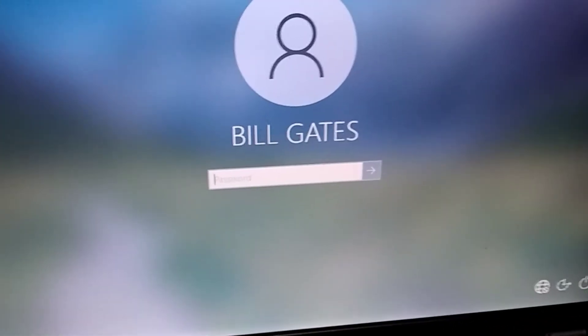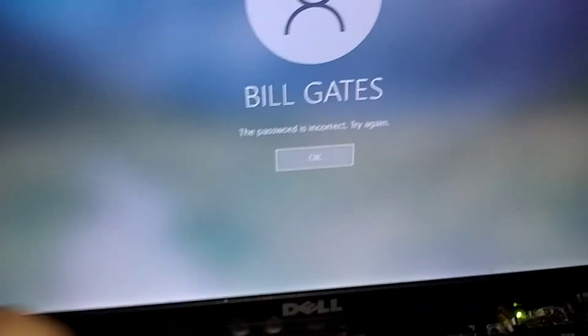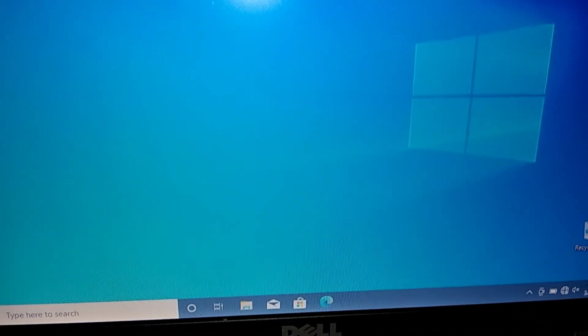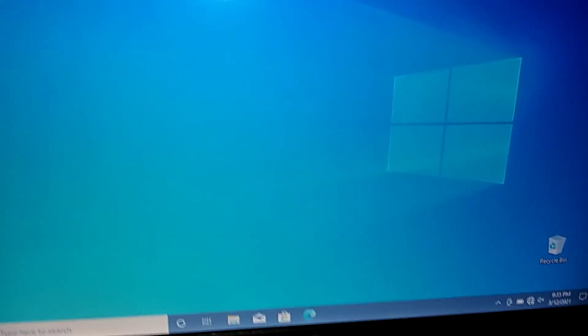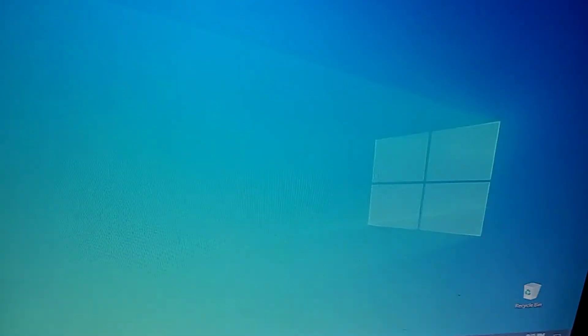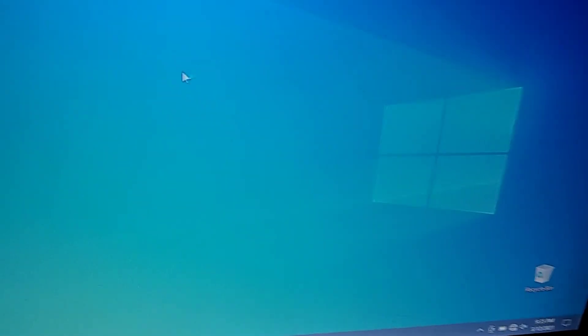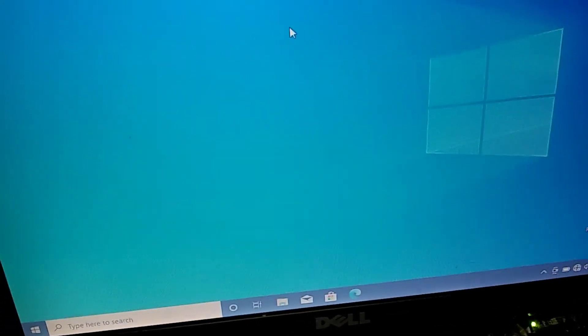This is the Windows login — I named the computer 'Bill Gates' just to be funny. Now I've got to put my Windows password in. I typed the wrong one — let me try one more time. All right, now we're in Windows 10 Pro. So there you go — two layers of security. Remember your passwords, and that's it. See you in the next one.